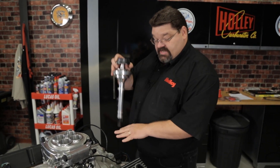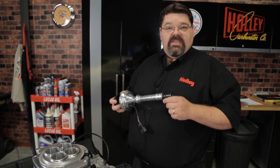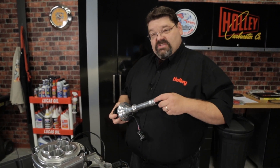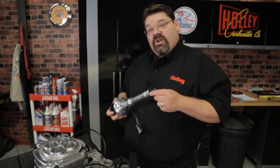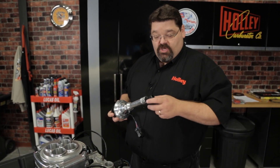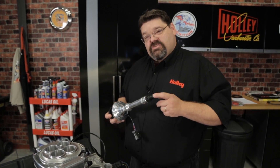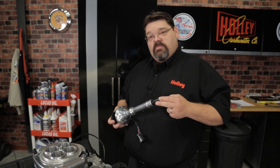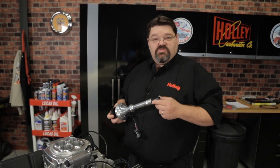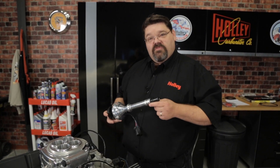Once you've confirmed that you can properly seat the distributor, you're going to want to coat the gear with a generous amount of moly lube if it's not going to be restarted right away or if it's a new installation. If it's been mated to the cam and you're going to start the engine pretty soon, you can coat it with a liberal amount of compatible engine oil. Make sure that the gear is compatible with your camshaft — some camshafts require a bronze gear, and if you mix and match it you're going to have damage to that camshaft. If you're not sure what gear you need, contact your cam manufacturer for their recommendation.